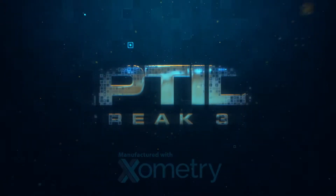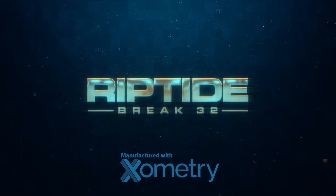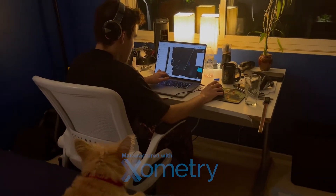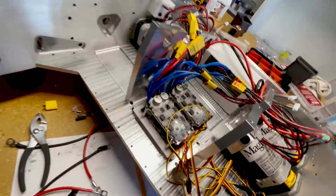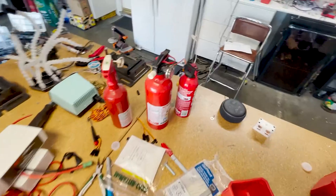My name is Ethan Kurtz. I use Xometry to build my BattleBot. Soldering everything together — just woke up, so we're gonna try to get a drive test in today. Nothing goes wrong, which it might.